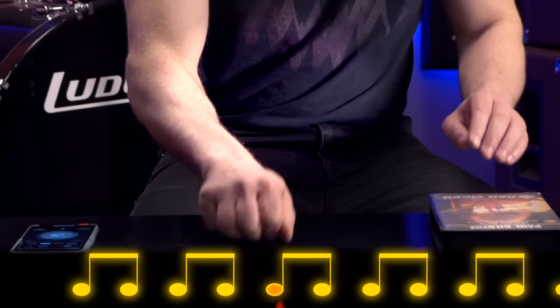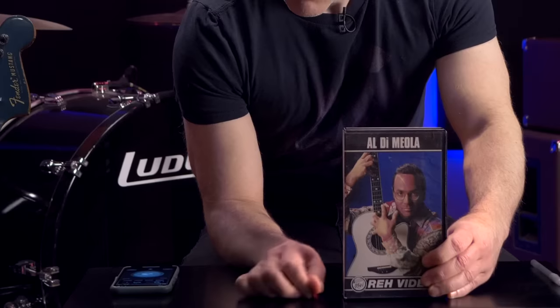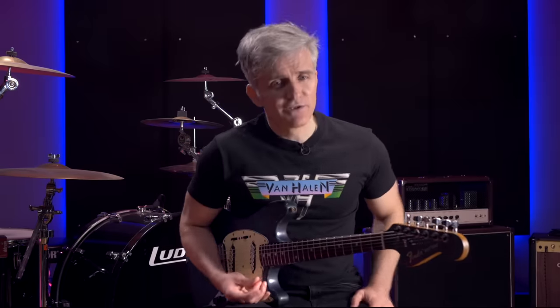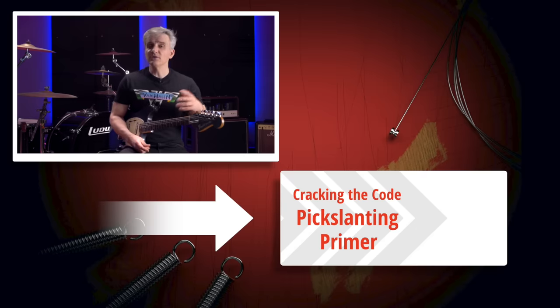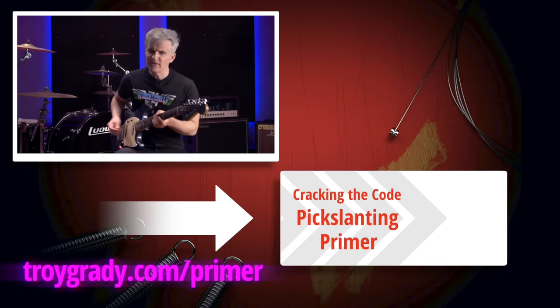We've got all kinds of fun hands-on tests just like the one you're watching — speed tests, tests of every kind of picking motion: Van Halen wrist motion, Demiola wrist motion, elbow motion, forearm motion. We've got close-up shots, overhead shots, everything you need to learn this stuff. You can get it as part of a subscription, either short-term or long-term. You can buy a copy, and if you do, you get free updates for life. We've got people that bought this five years ago and are still getting multiple free updates per year. We add hours of new stuff every year as we conduct more interviews and learn more about how technique works. Head on over to troygrady.com/primer and check it out.